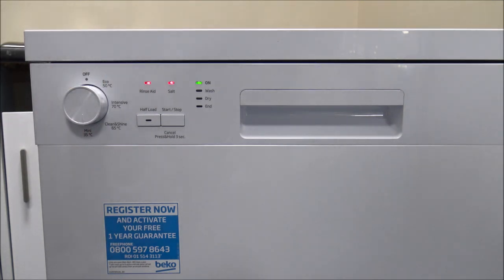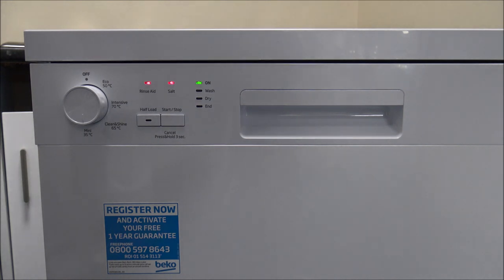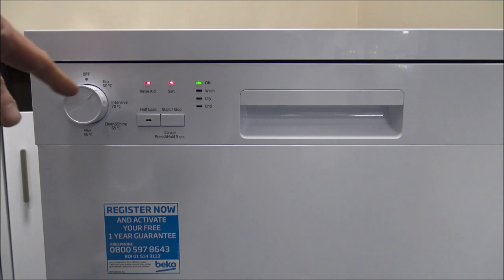Then there's the Mini 35-degree wash — it's only a 30-minute programme and uses just over 11 litres of water, but that's mainly for lightly soiled items or just freshening things up. For most people I'd probably recommend it if you're in a hurry, but if you're not in a hurry then the Eco programme is the main one to go for because it is a lot more energy efficient.